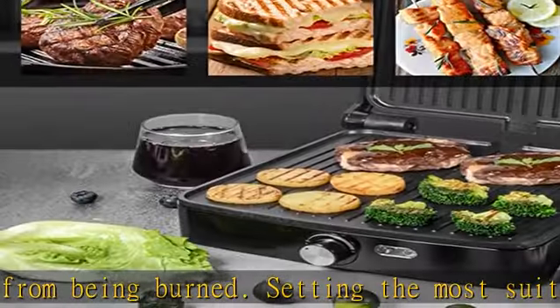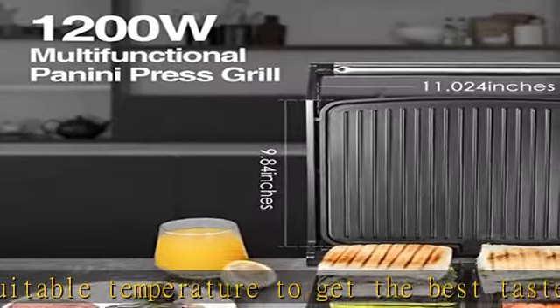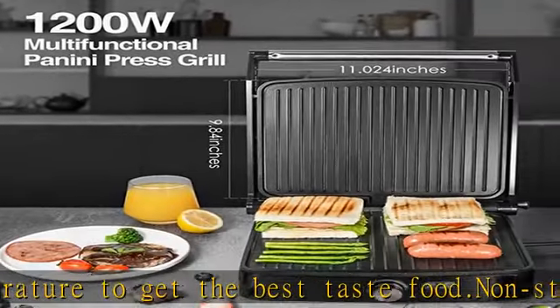Features a cool touch handle. The Ostpa panini press grill protects you while you handle your grill. Check the description to get this product today at the best price.